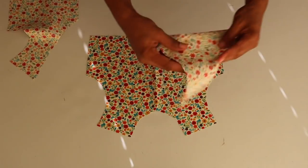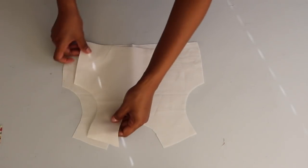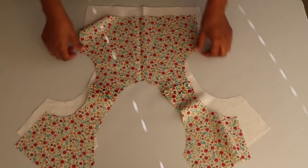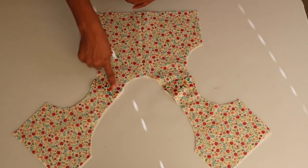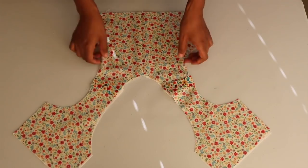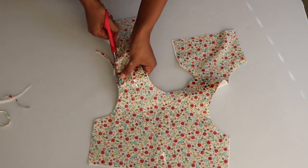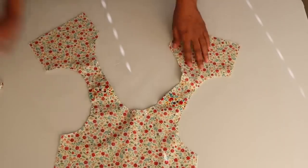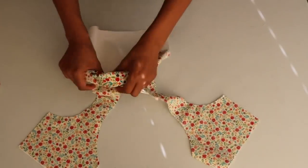For the first step I take the front and back pieces of the top and line the shoulders together, front facing in, then sew across with a straight stitch. I do the same for the lining as well. After sewing those pieces together, I line the lining and front piece together right sides facing in with the shoulder seams pressed flat. Then I sew across the back and front neckline and arm holes with a straight stitch. Next I cut a quarter inch off the excess fabric from the seam allowance and cut small slits around the curve of the neckline and arm holes, being careful not to cut through the stitch.